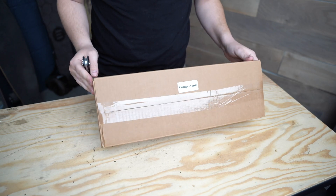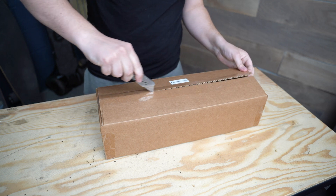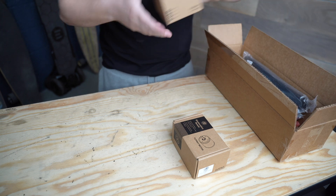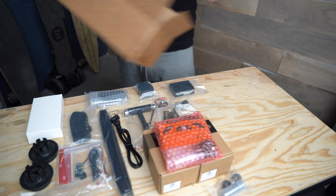When you first get your kit you'll notice that there are multiple boxes within the main shipping box: the truck box, battery enclosure box, grip tape envelope, wheels, component box, and the deck. Before you do any building be sure that you have all the components that are listed on your packing sheet. Once you verify that you've got everything we can get started with the build.